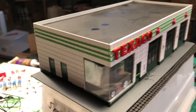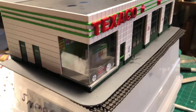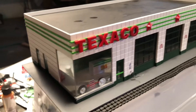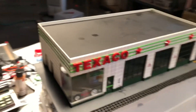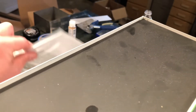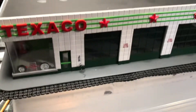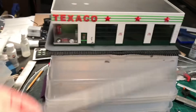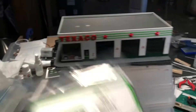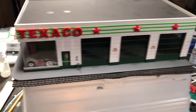A lot of these are still in use, a lot have been repurposed for other buildings. I built this from basically sheet styrene. Let me grab a package to show you — that's Evergreen Scale Models, the sidewalk pattern right there. That's how these start: basically with a stack of these sheets, plus doors and other miscellaneous parts.